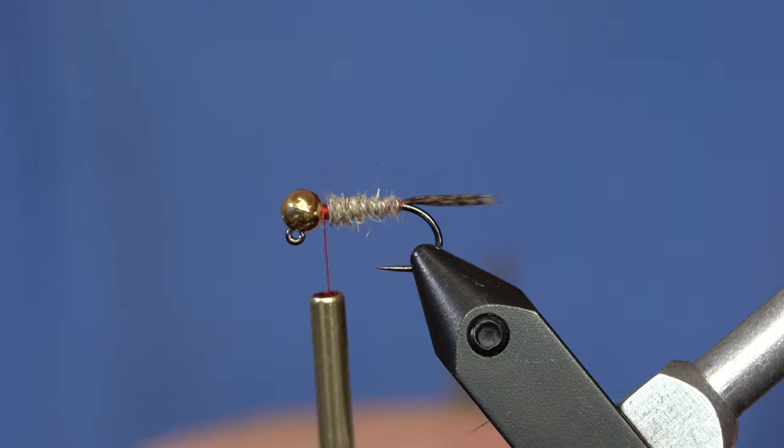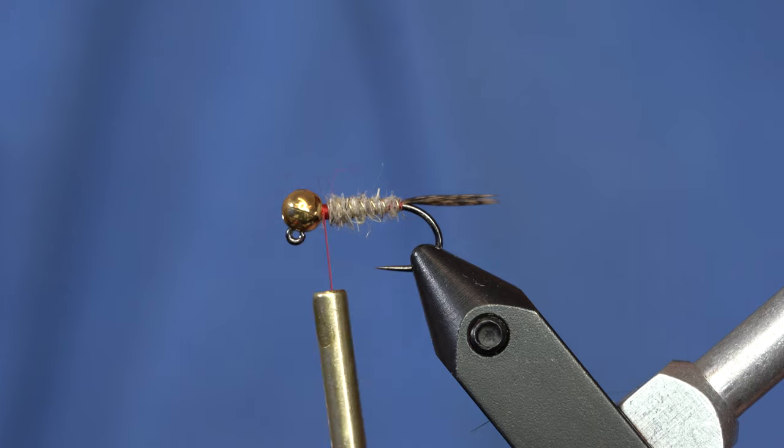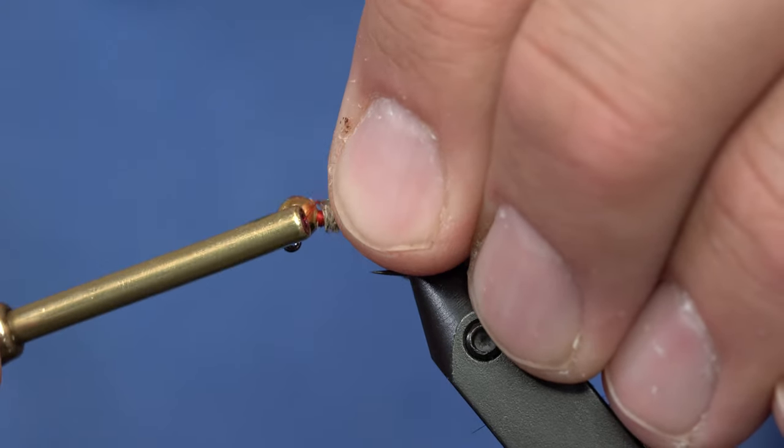From here, we are going to put a flashback on this, even though it's going to actually end up on the bottom side of the fly. But who cares? The fish don't care — it's still going to fish fine, even though it's upside down.